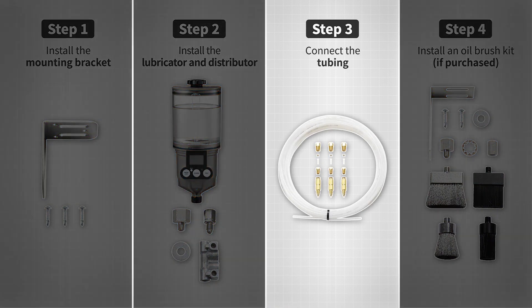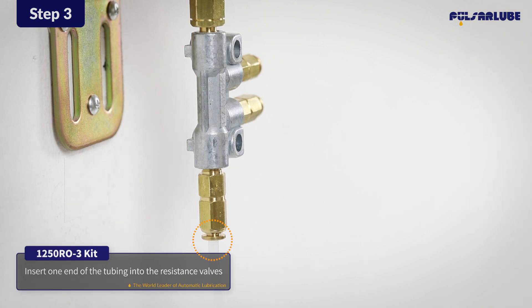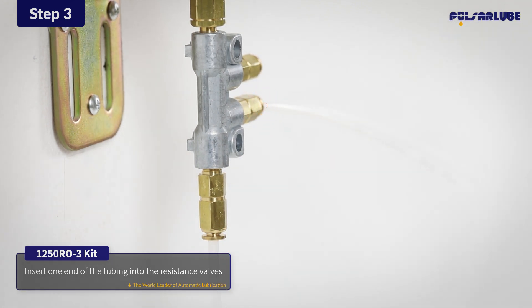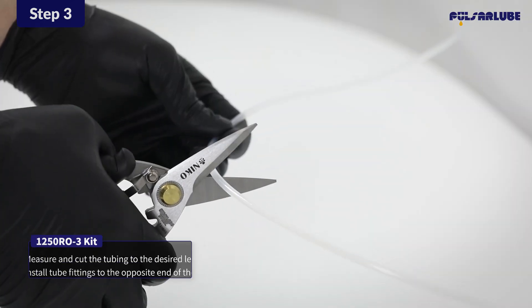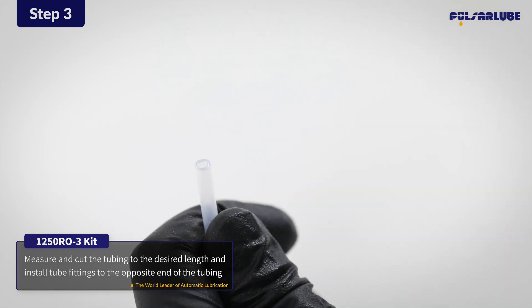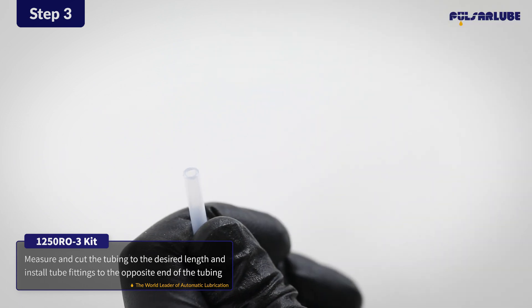Now, let's connect the tubing. Insert one end of the tubing into the resistance valves. After inserting the tubing, measure and cut the tubing to the desired length. Cut the tubing clean and perpendicular and make sure no damage is present on the outside surface.